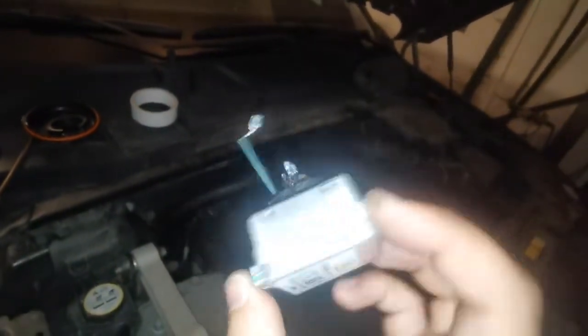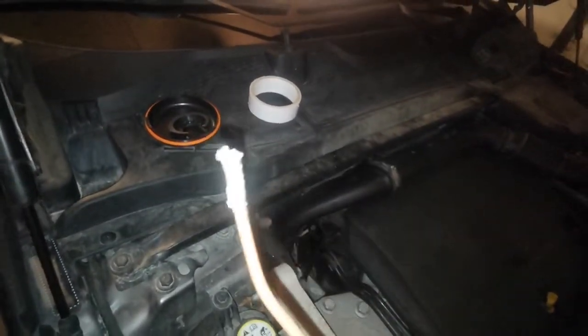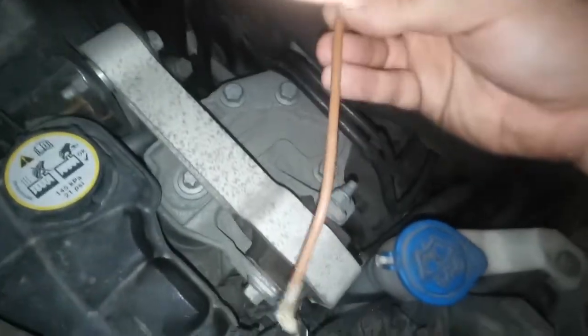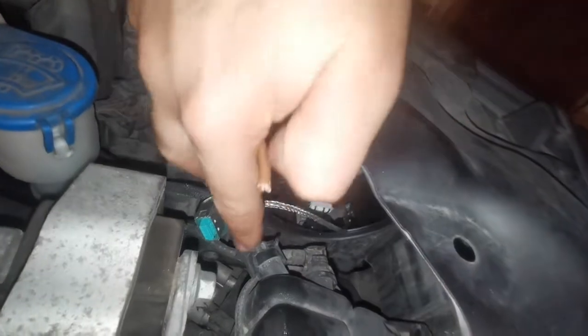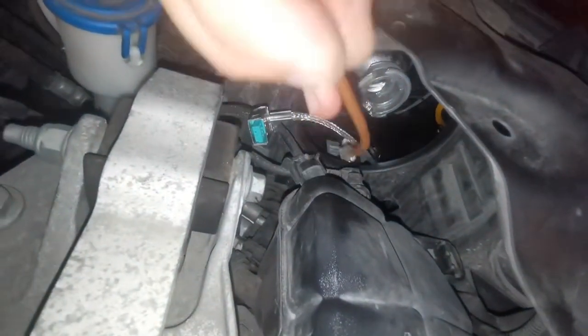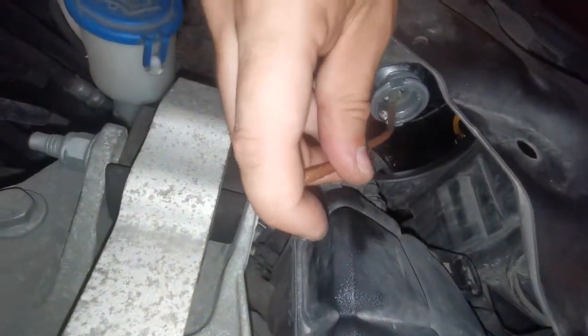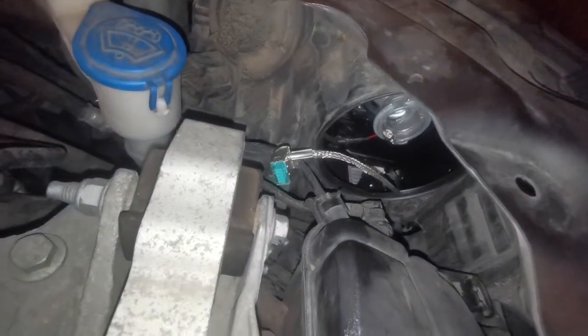In my case the bulb had obviously burst inside the headlight. I had to think of some way to remove the glass — just a wire with double-sided tape. I pulled all the glass from inside. Let me show you here — here is the lid, it's way better accessible. This is the cable you have to unclip from the actual bulb. Here I had a lot of shards of glass which I pulled out with double-sided tape.